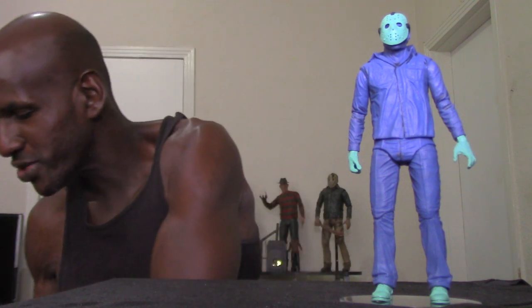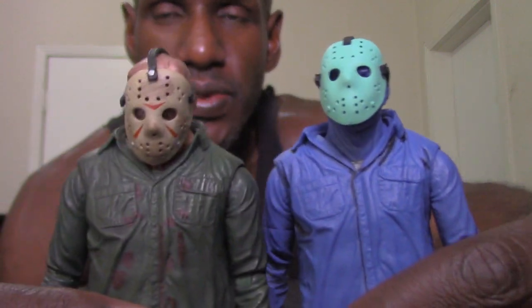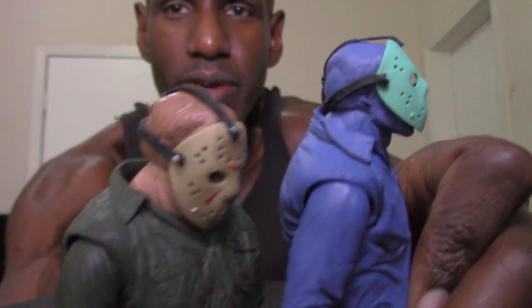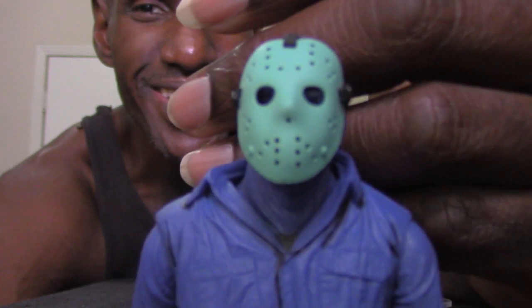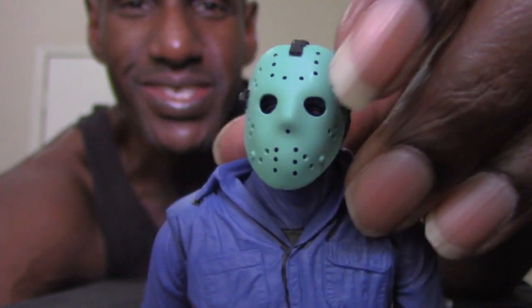Here's the actual NES Jason figure itself. You can tell this is actually the Ultimate Part 3 Jason mold, just painted in that bluish purplish color. There are some slight changes, but it's basically the same mold NECA used for Part 3. I must admit this is kind of cool — I can't believe NECA went to this length making video game-based characters.